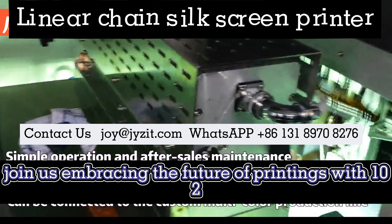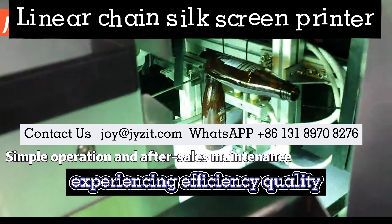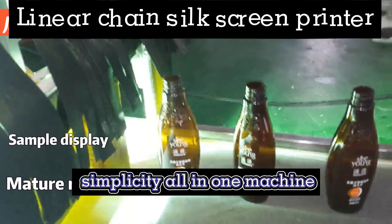Join us in embracing the future of printing with Model 2, experiencing efficiency, quality, and simplicity all in one machine.